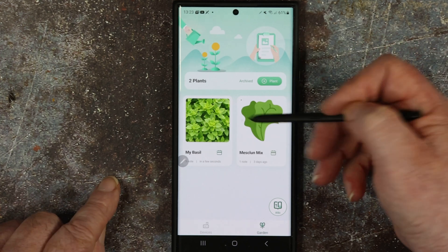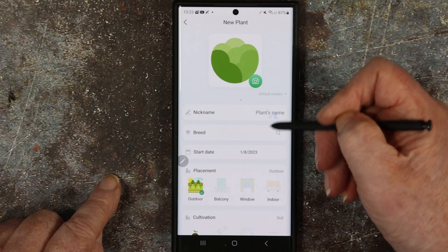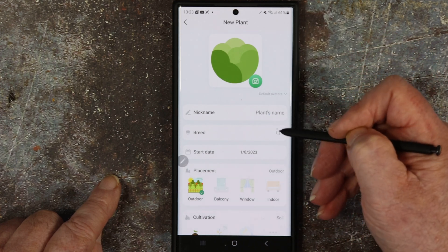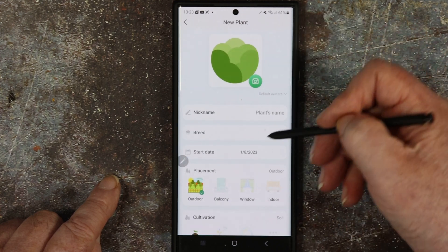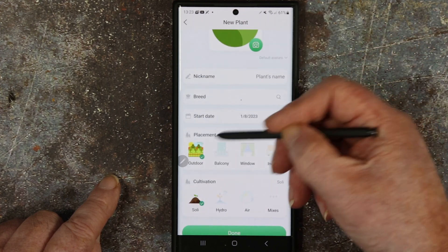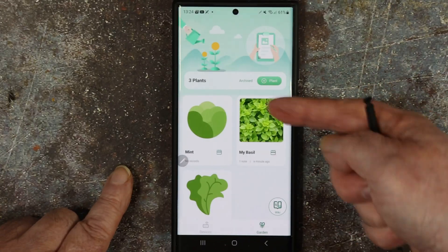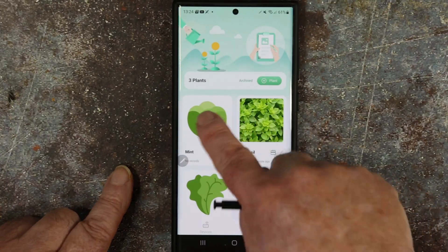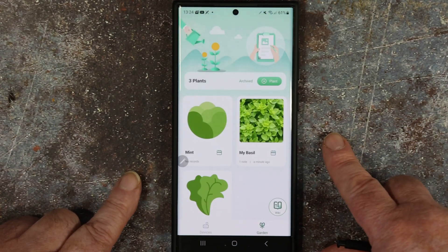I've got two plants growing — I'll take one off in a minute. You can also do it manually if you want — put your own plants in, whatever type it is, what breed it is, where it is. And you can use it not just for your LPHSE but for outdoor plants as well. So I've got one growing outdoors now and it's not in the LPHSE. Brilliant — I hope that's a bit of help for you guys. It's quite a useful app.